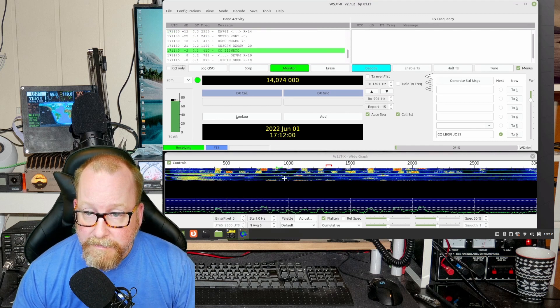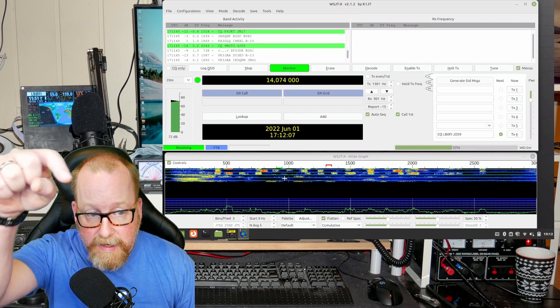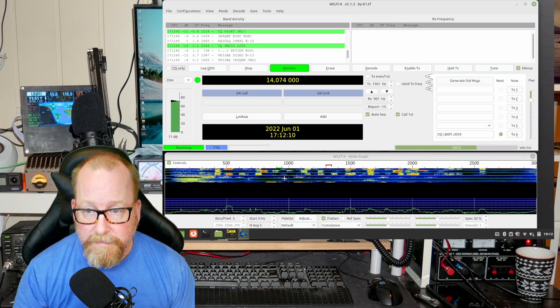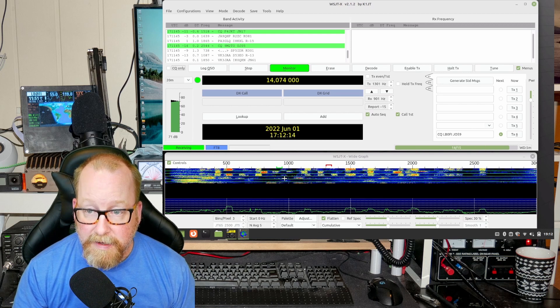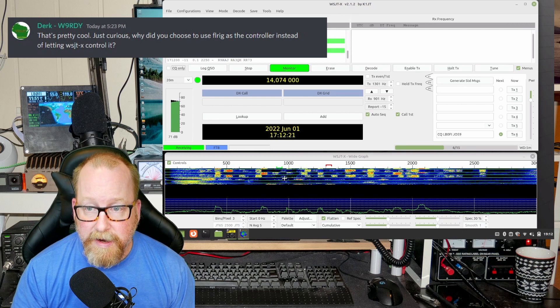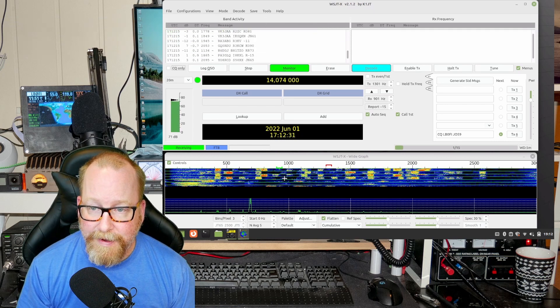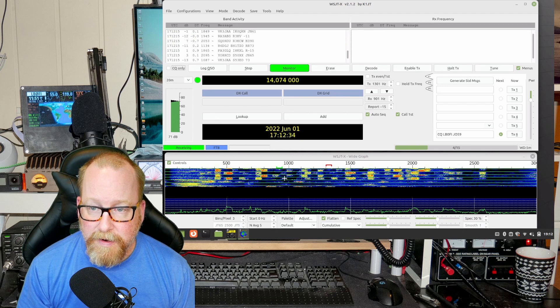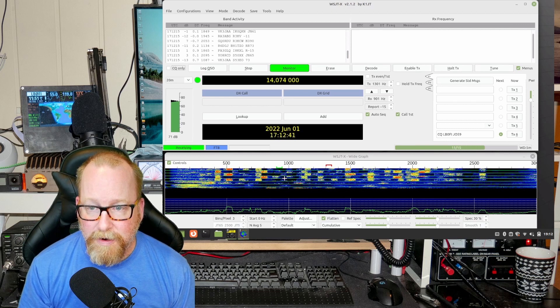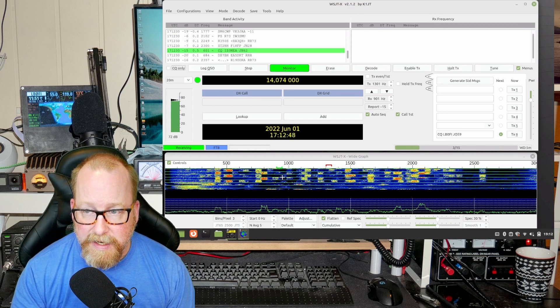I got a question in the Toads Discord — which is the friendliest place for hams on the internet, link down below — where Dirk, W9RDY, asked why I use Flrig as rig control. It's pretty simple: it's one point of failure when things don't work. There's only one piece of software to configure the radio in, and I can use multiple pieces of software with CAT control at the same time — both the logger and WSJTX, or JS8 Call, or whatever.